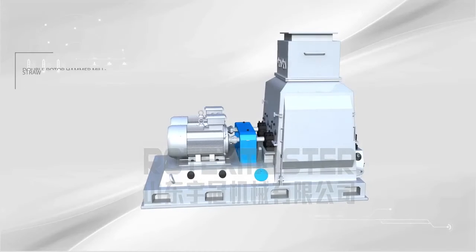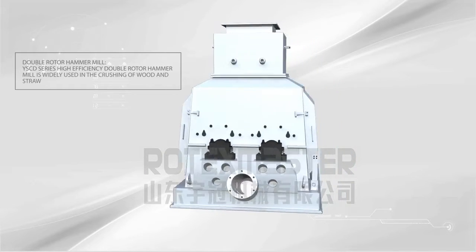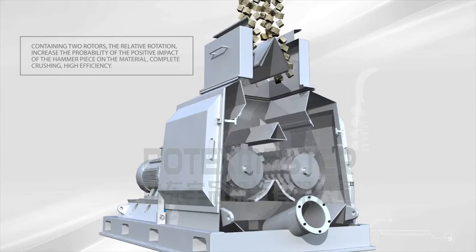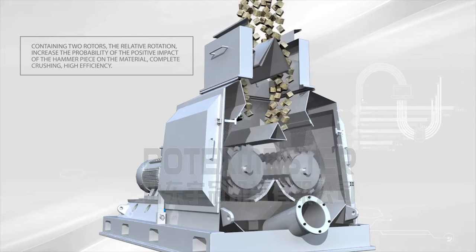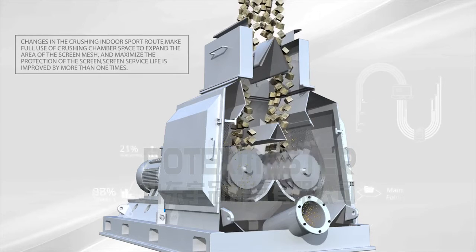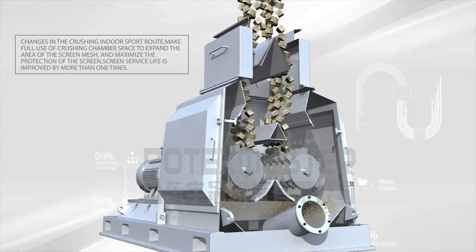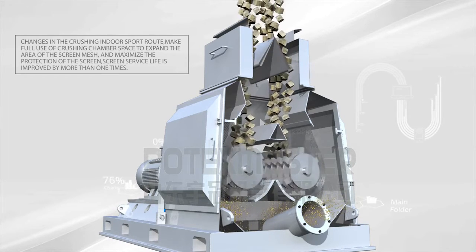Double Rotor Hammer Mill. YSCD series high efficiency double rotor hammer mill is widely used in the crushing of wood and straw. Containing two rotors, the relative rotation increases the probability of positive impact of the hammer piece on the material, resulting in complete crushing and high efficiency. Changes in the crushing indoor path make full use of crushing chamber space to expand the screen mesh area, maximize production, and screen service life is improved by more than one time.